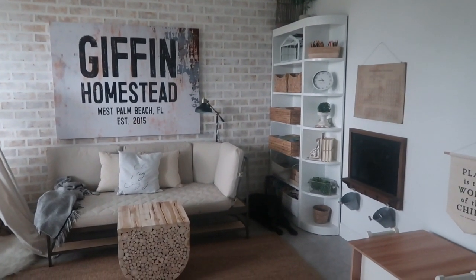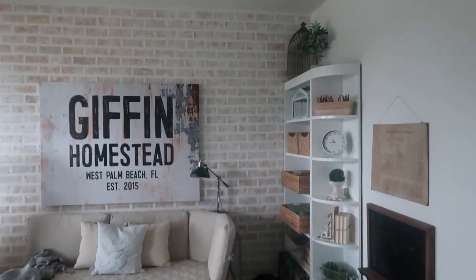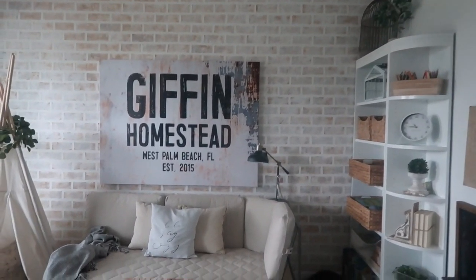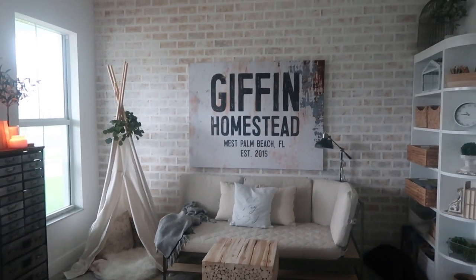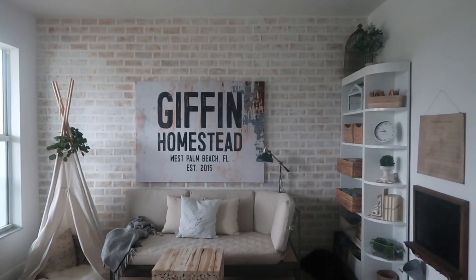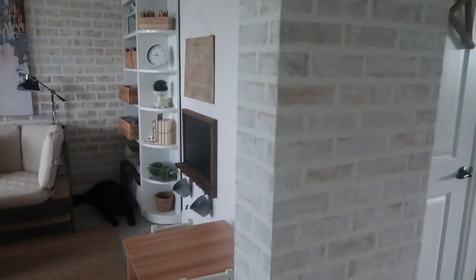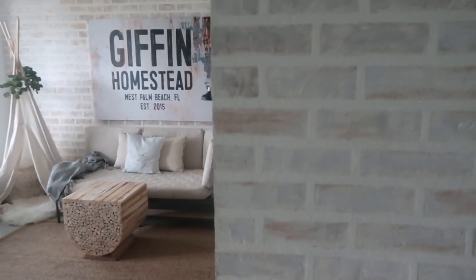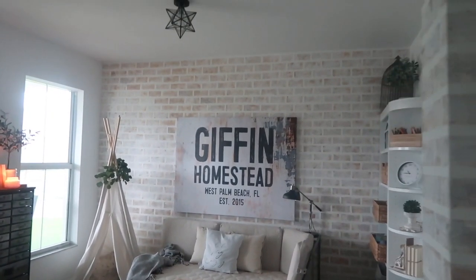If you want to see how we redid this room and learn more about everything that I have in here, it will be in that video linked down below. But one thing I wanted to show you about this space is the faux brick — that's an example of one of the DIYs that I do myself. I also have it right here on either side. This is a faux brick wall that I made using joint compound, and I have a tutorial on that as well.